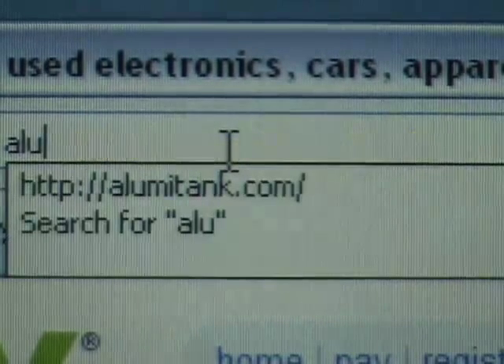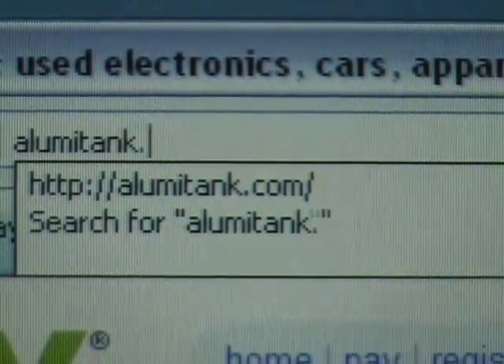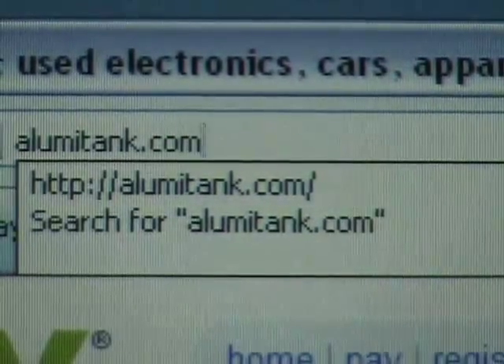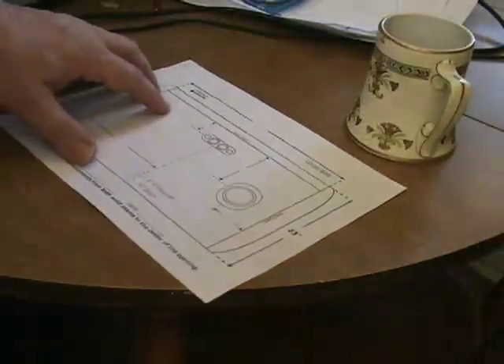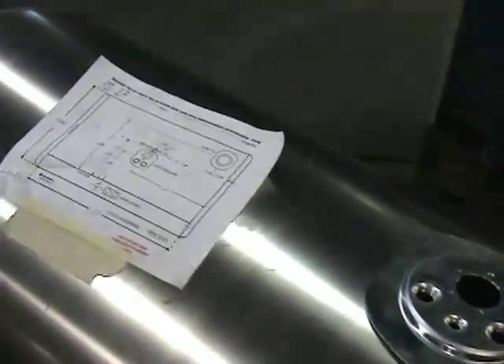First of all, you'll need to download a drawing for the type of truck and tank you have. This can be found on our AlumaTank website. You can also call and have it faxed to you. This sheet will be the template that follows your tank through fabrication or repair.